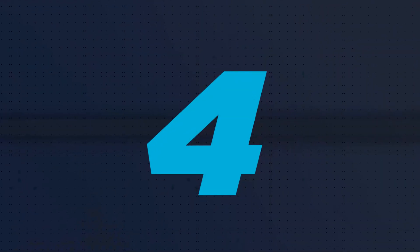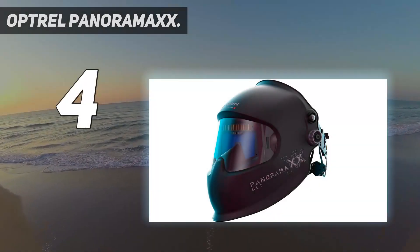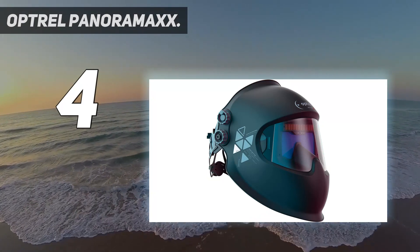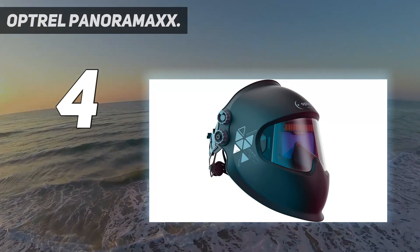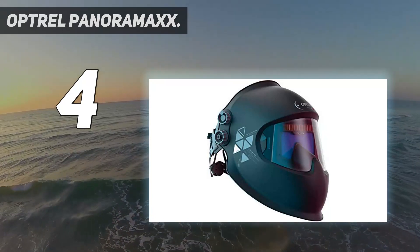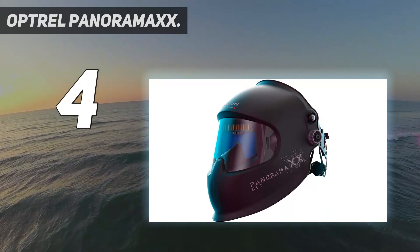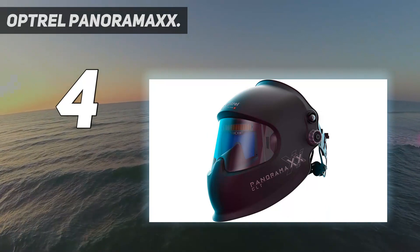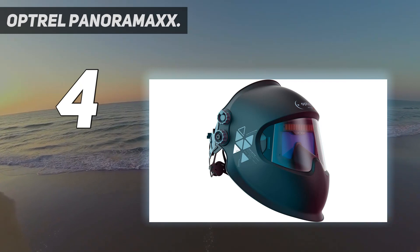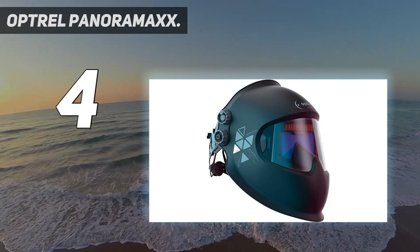Coming in at number 4: Optrel Panoramax. The Panoramax CLT is Optrel's best helmet yet — simply one of the best welding helmets on the market. While it has a few flaws, no other helmet provides a 2.0 shade in the light/grind state. Additionally, the color and light transmission while welding is unmatched.